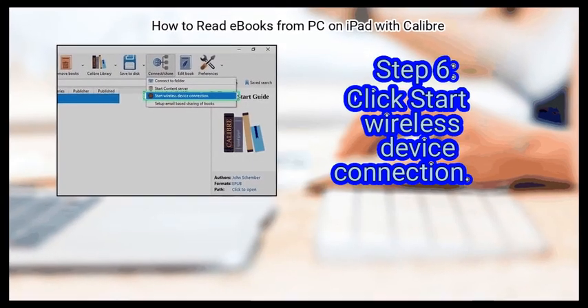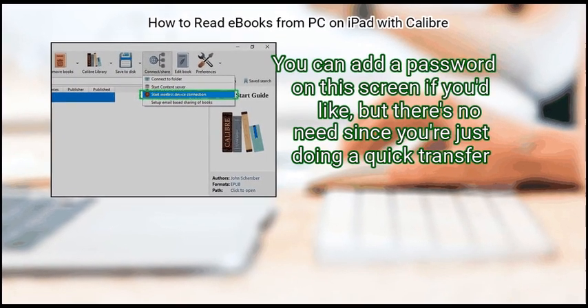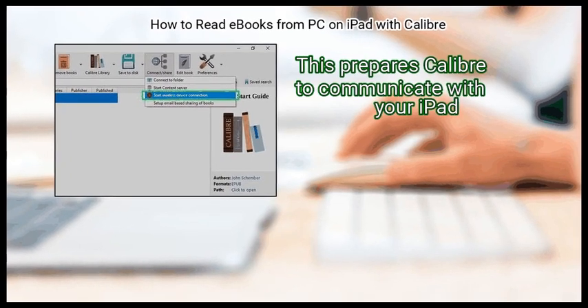Step 6: Click Start wireless device connection. You can add a password on this screen if you'd like, but there's no need since you're just doing a quick transfer. This prepares Calibre to communicate with your iPad.